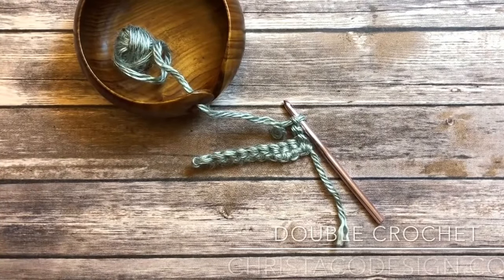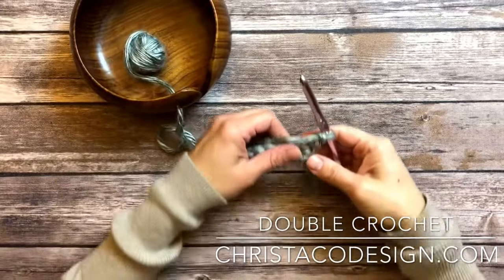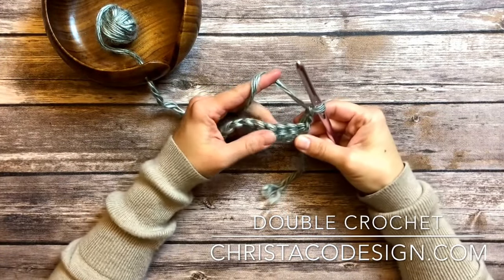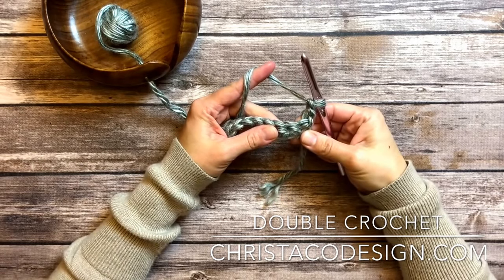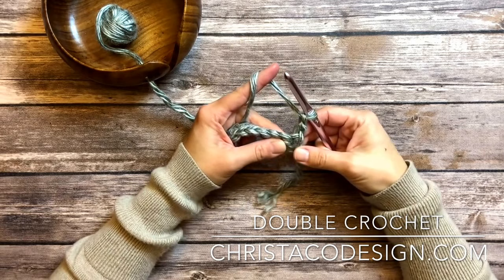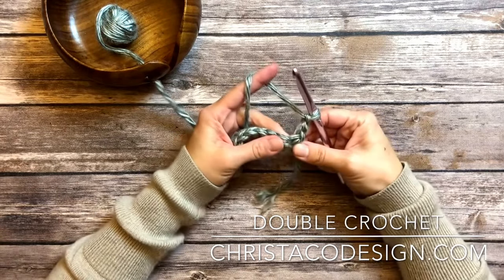Hi, Crystal here from KristaCodesign.com. Today I'm going to show you how to make a double crochet. I have here just a few single crochets worked up that I can work into, and I've already chained two, which is a common way to start a row when you're going to double crochet to get up to the height.